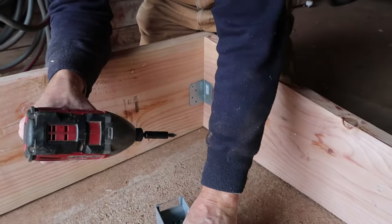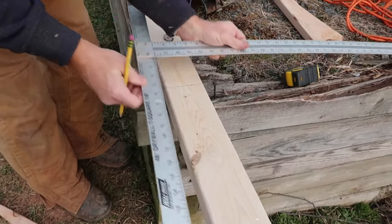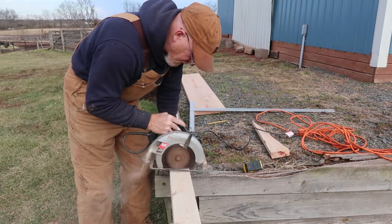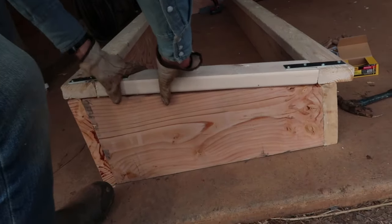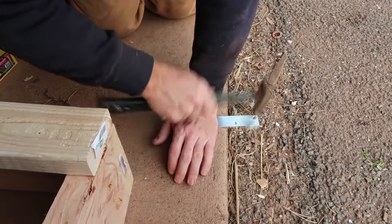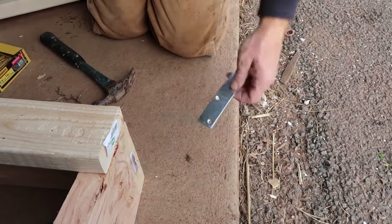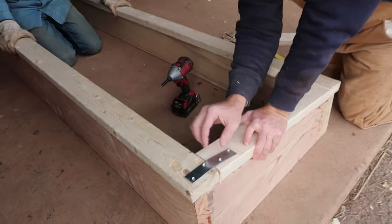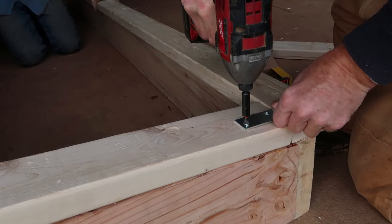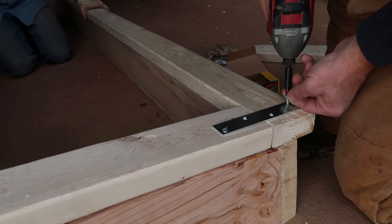Next, measure and cut the pieces for the frame of the lid, using 2x4s for the outer perimeter and a 1x3 for the center piece. We made our lids with a slight overhang in the front to make it easy to grab and open the cold frame. Use a hammer to slightly bend two of the metal plates — these are six-inch zinc-plated mending plates. We used four on the lid, one at each corner. The two plates at the top corners need to be angled slightly, while the two at the bottom corners remain flat. We used small wood screws to secure the mending plates to the 2x4s.